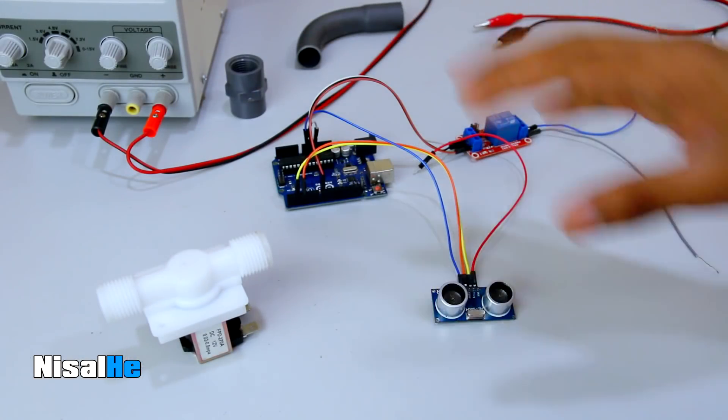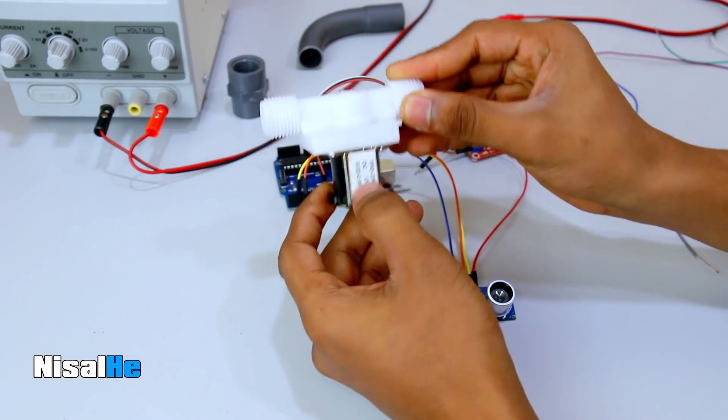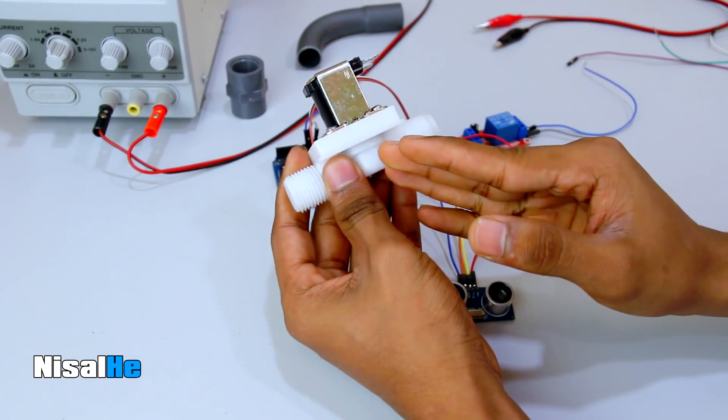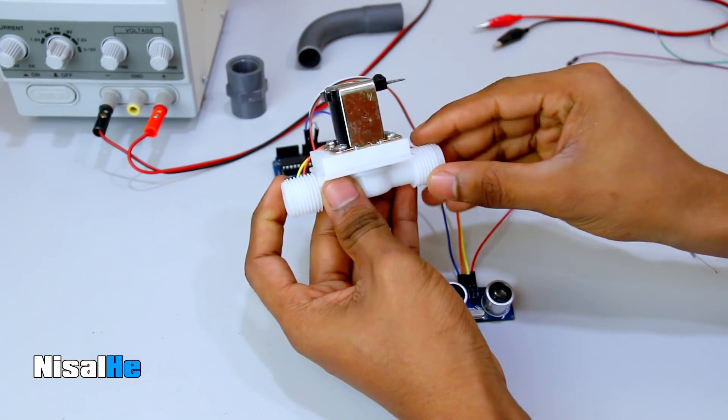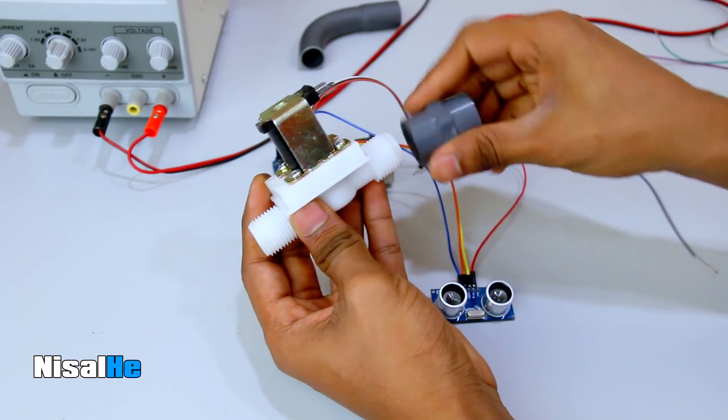Now, if you want the studs in all positions just to seat the solenoid valve, this is what we are planning to project. We have the valve — this is a 12V valve — then we will open the valve. This will be connected.